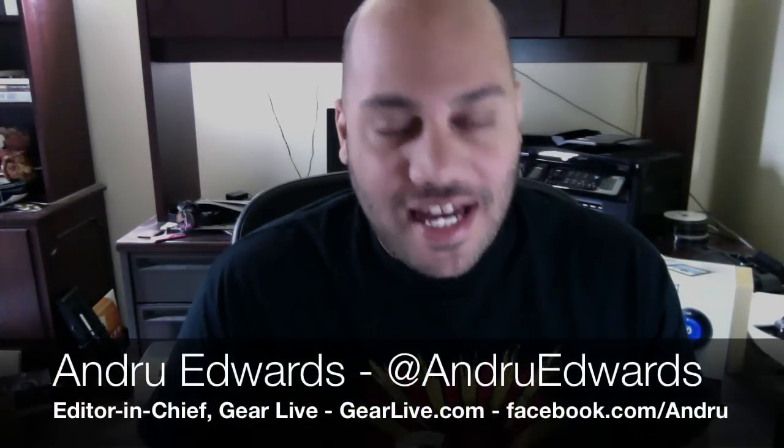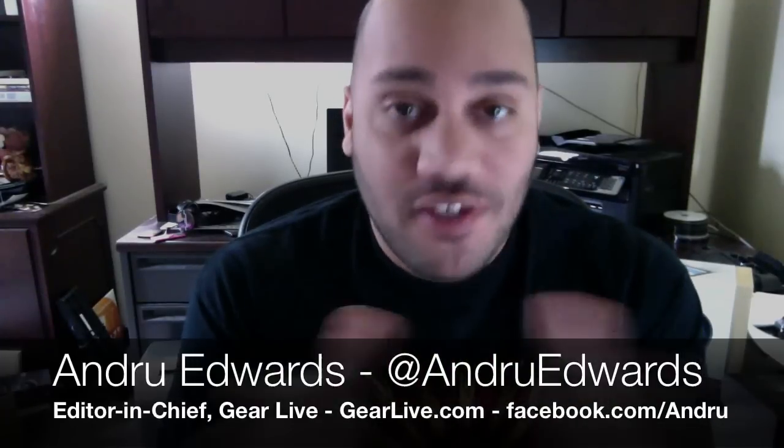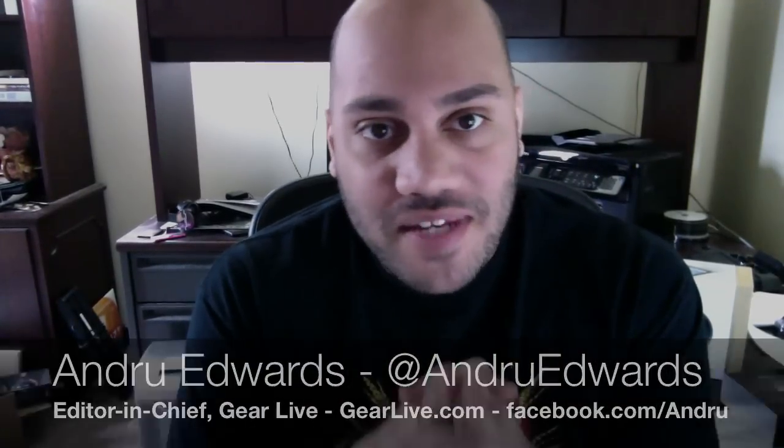Hey guys, this is Unboxing Live, and we're going to open up the brand new iPad — the iPad 3 as some of you are calling it, but as Apple calls it, it's the new iPad. We're going to open it up in this episode. My apologies — it's not the most exciting unboxing, because there's not much to it, not much in the box. I had a horrible cold when I recorded this video the day the iPad came out, so not too much excitement, and I'm actually not even going to make an appearance on camera because of how horrible I looked. But still, this is the new iPad unboxing — stay tuned.